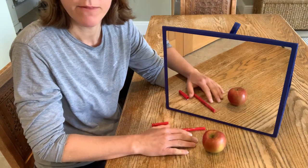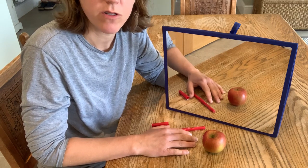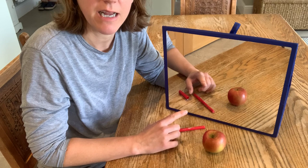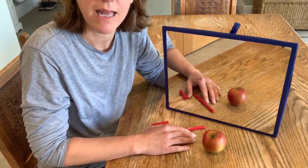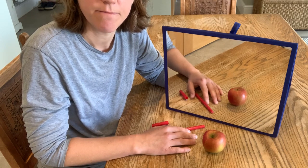If you go online and Google mirror box therapy exercise ideas, you will find a whole host of variety of exercises. With the Sabre mirror box we do include a suggested exercise sheet with tips on how to get the best setup. Have a go and good luck — thank you.